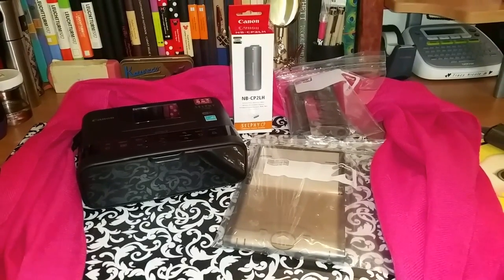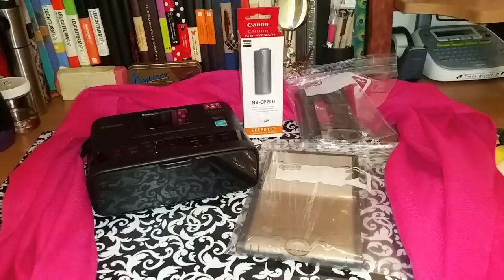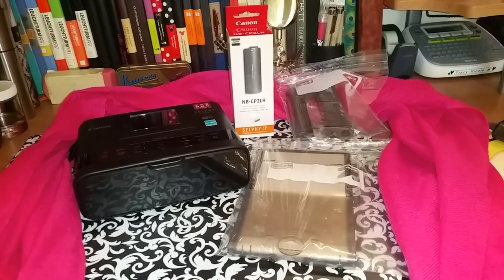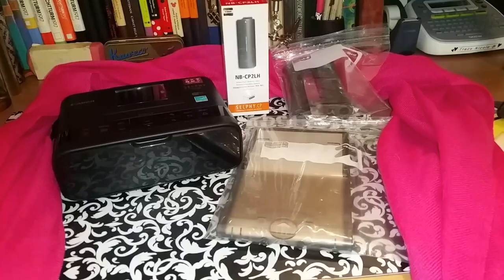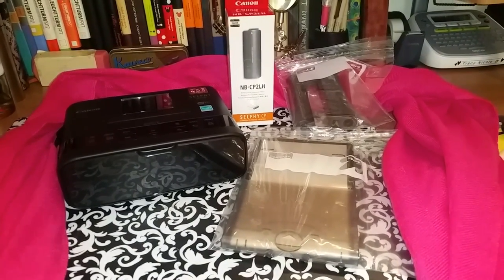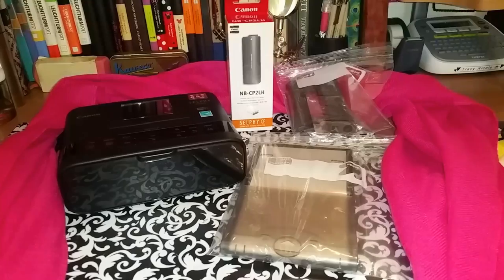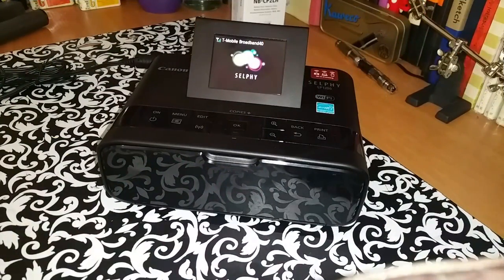Hi guys, as promised I will be back with a video update on my new Canon selfie photo printer. Since I have had almost a week to play around with it, I am ready to do that for you. So if you're interested in seeing that, then just stick with me.